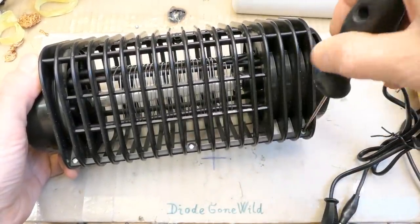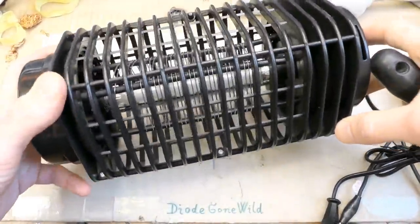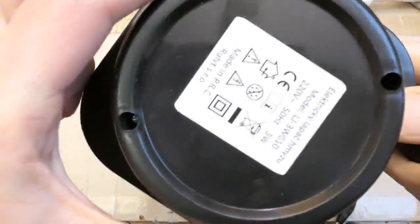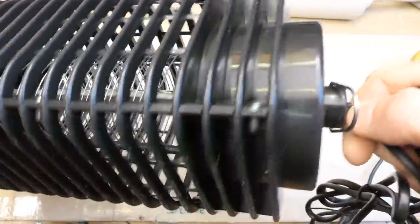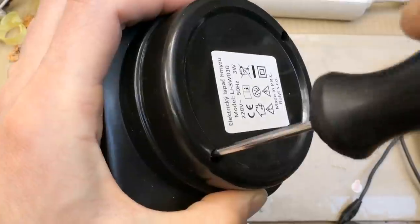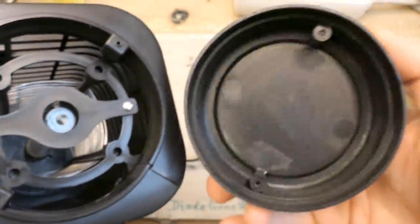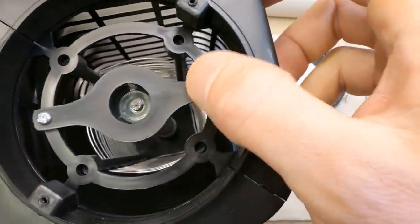Let's open it up. There are 3 screws on one side, another 3 when you flip it 180 degrees, and another 2 under a cover - so 8 screws total. After unscrewing, the cover comes off and you can see the end of the fluorescent tube and a plastic holder for it.